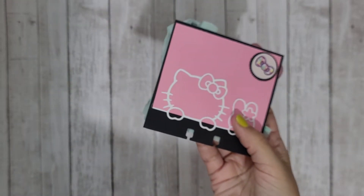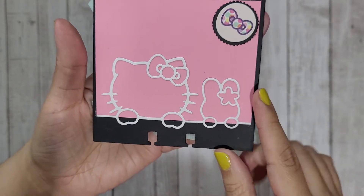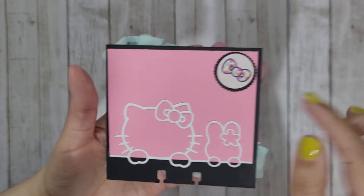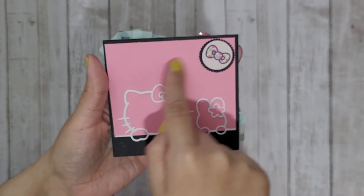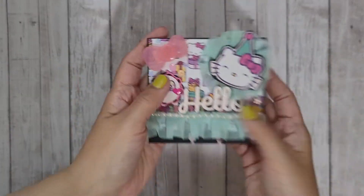On the back I used that die — if you saw me haul that die, it's in my AliExpress haul from last week. I used that silhouette with some pink cardstock and another little cutout from the pad. I'll just put my little information here, and that's how it came out — I love how it looks.